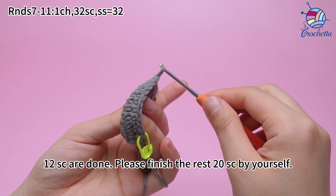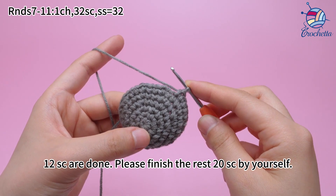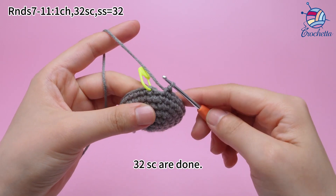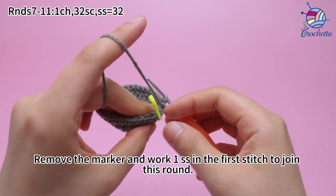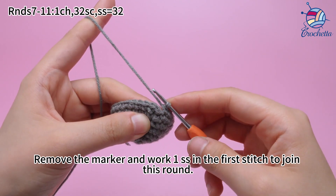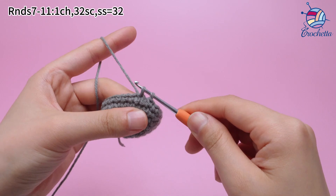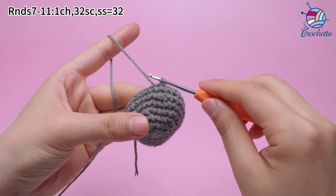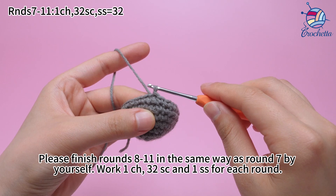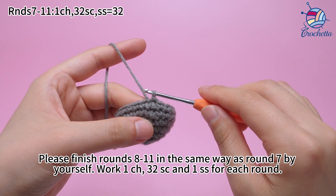Please finish the rest of the 20 crochets yourself. Work 1 slip stitch in the first stitch to join this round. Round 7 is done. Please finish rounds 8 to 11 in the same way: work 1 chain stitch, 32 sum crochets, and 1 slip stitch for each round.